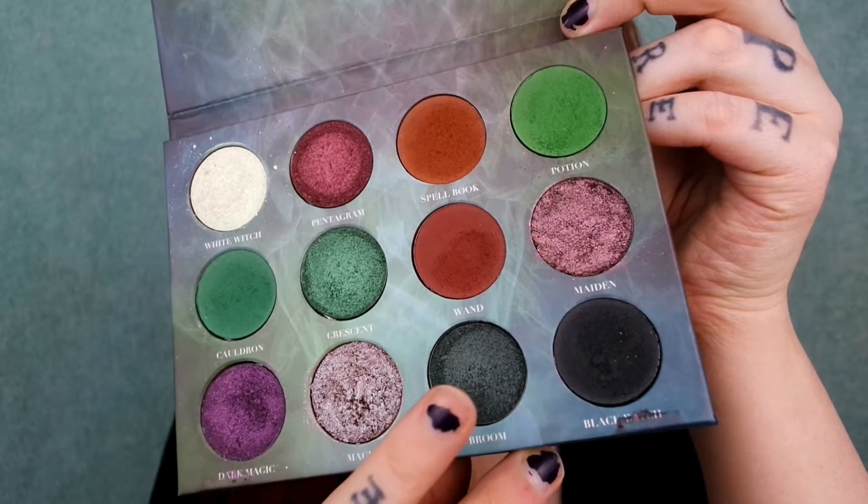Then I go back in with that blending brush used for the green and softly blend over the edges. Then I'm going to take the shade broom and, again with my finger, pack this over top of the jumbo eye pencil. I use my finger because that's the best way to get dark eyeshadows to actually stick to my lid. I'm not worrying about fallout since I didn't do my foundation yet — I can just clean it up with a makeup wipe.